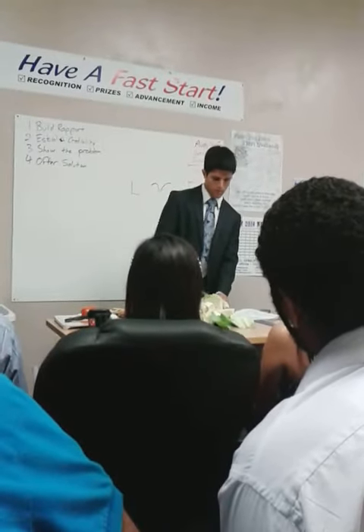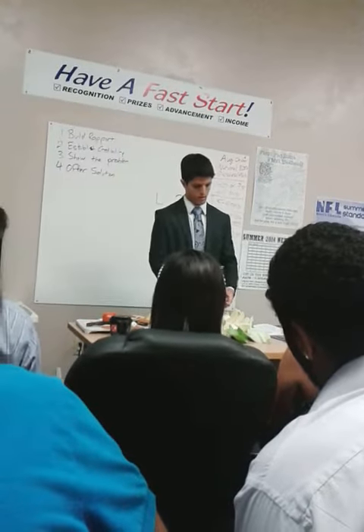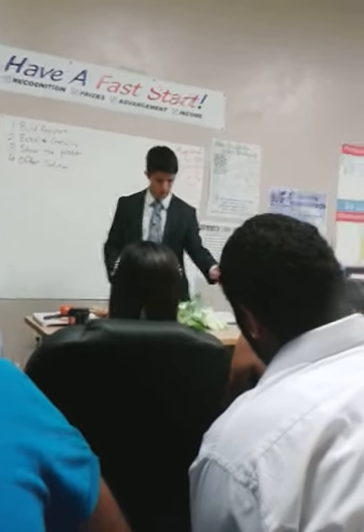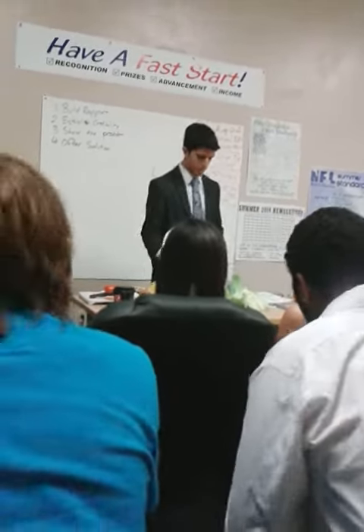Yes. Where am I at? 50. 50, right? These bigger pieces I'll just cut them up, but they fall off on their own. But there we go — we made a huge mess. That's awesome, isn't it?